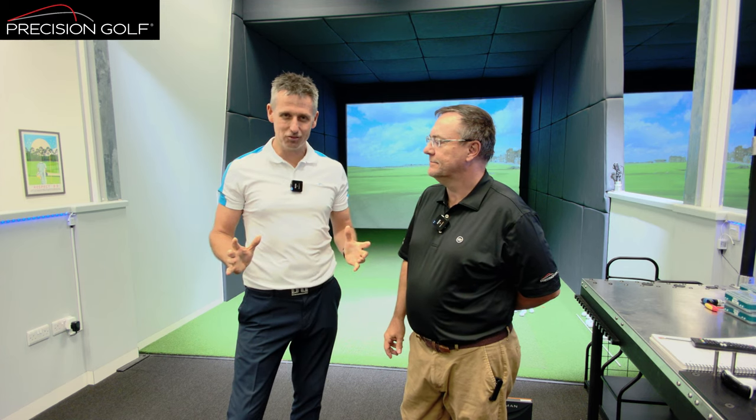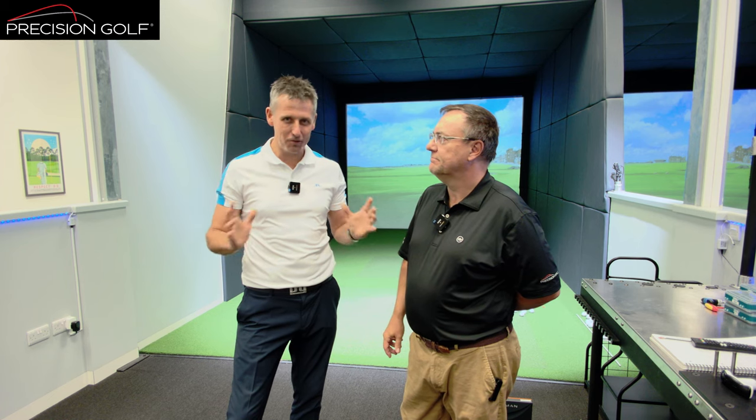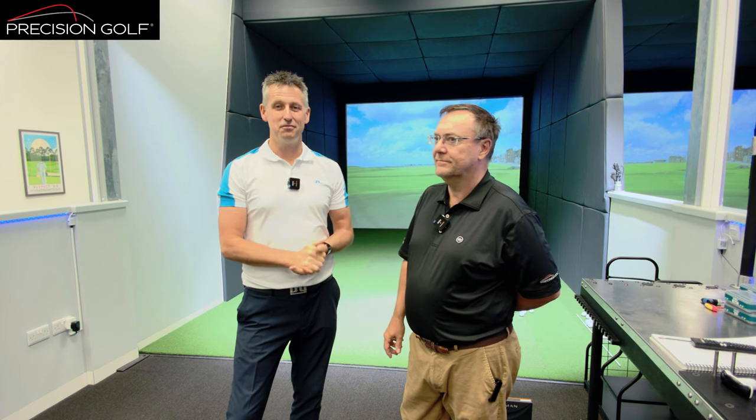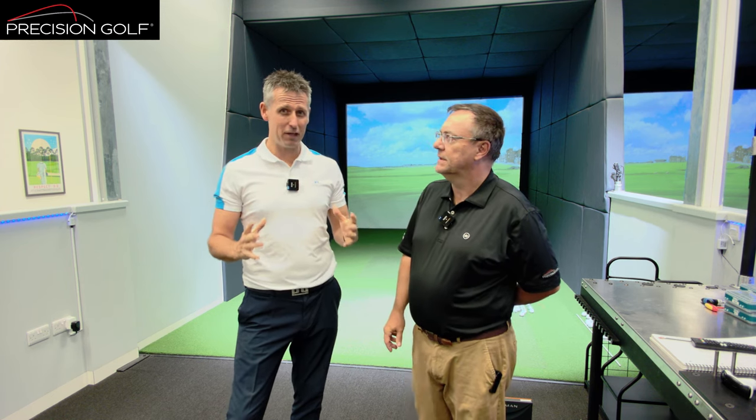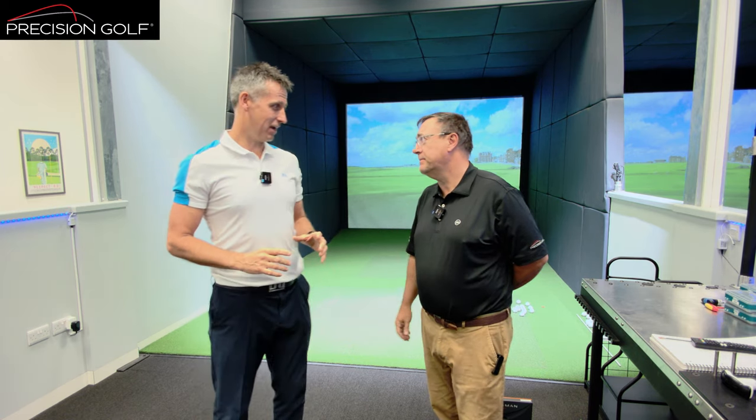Full bag - drivers, irons, wedges, hybrids, three-woods - who knows where it'll go. First time for me. I've never been fit in all the years I've been playing golf, which amazes me. Which is insane, right? Half-playing background. Absolutely mental.